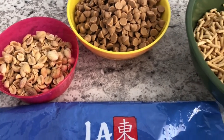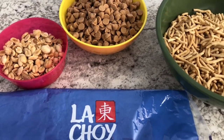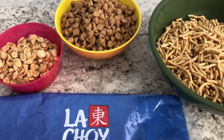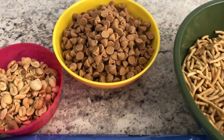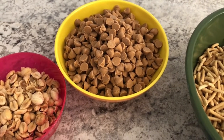The great thing about both of these recipes is that it does not require you to turn on a stove or oven. Everything can be made in the microwave. I am going to start off by melting these butterscotch chips in the microwave and then I will be back to show you the rest.